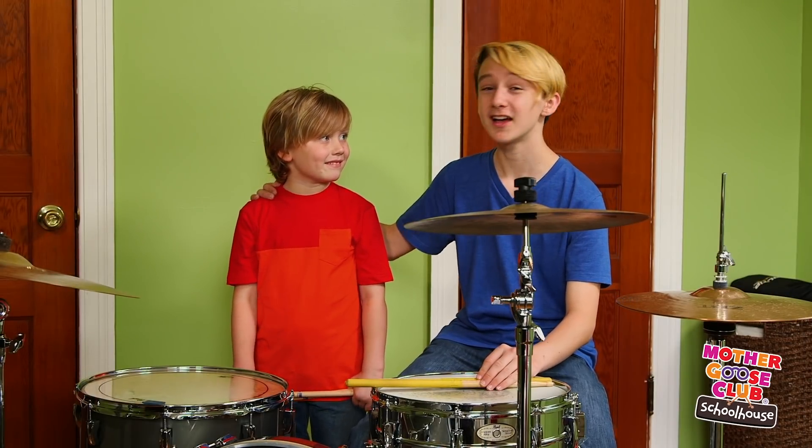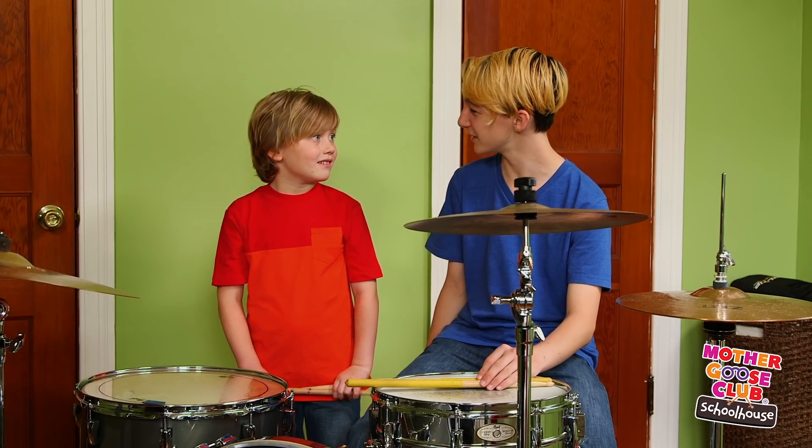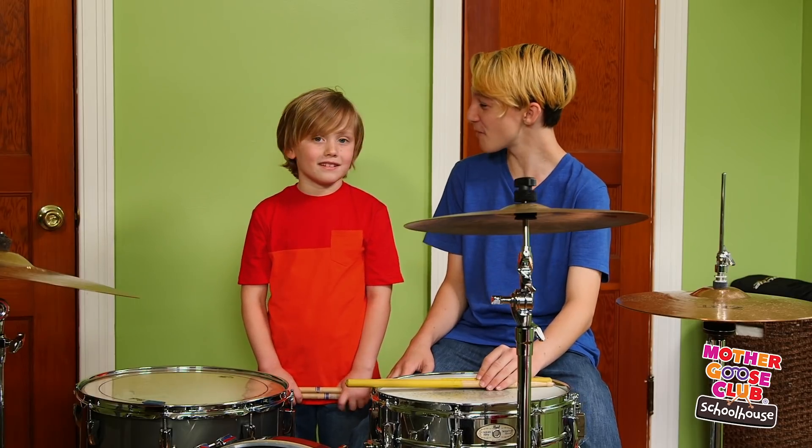This is my buddy and neighbor, Keller. He comes over for jam sessions. We have a lot of ways to jam, don't we? Yeah. Can we do the one where we take turns? Sure. Tell him how we play. Liam drums a pattern and then I drum it. We do it faster and faster. Watch.